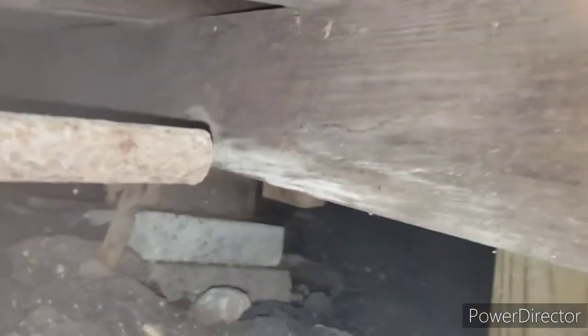This is the other end of that beam I was pointing to when I first started the video — except now we're on the other side of the house.